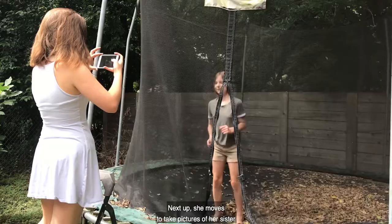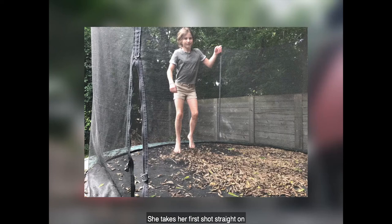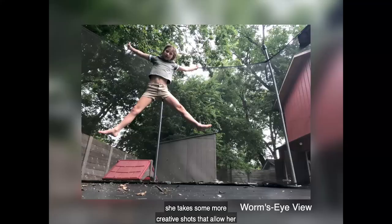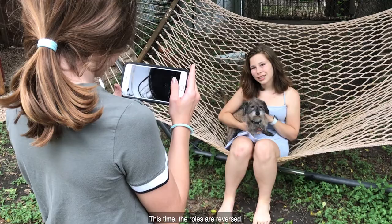Next, she moves to take pictures of her sister jumping on the trampoline. She takes her first shot straight on and realizes she'd like to do better. So this time she decides to get onto the trampoline and, lying down using worm's eye view, she takes some more creative shots that allow her unique and unusual angles.